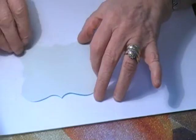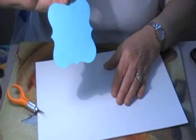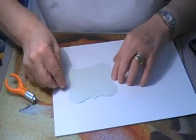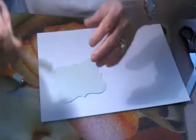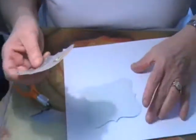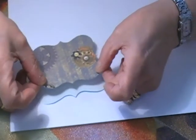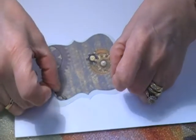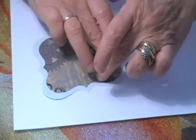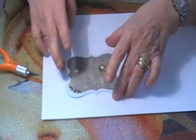As you can see, that side is sticky and the other side is not, so it's the right way up. We take our topper and it will fit on nicely, so you put your topper on. The topper is now on the self-adhesive sheet.